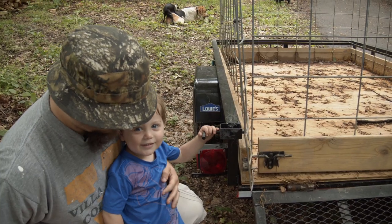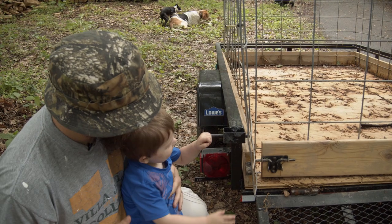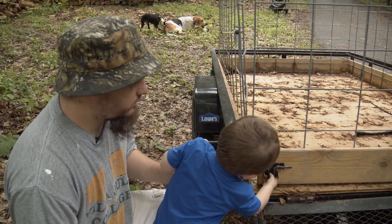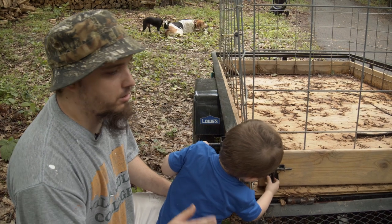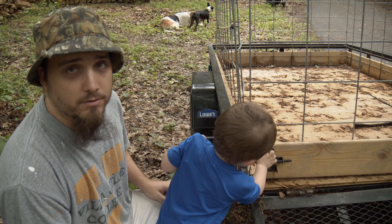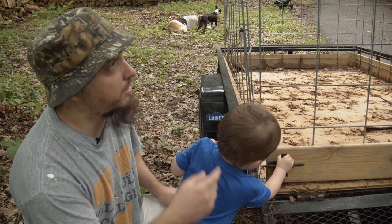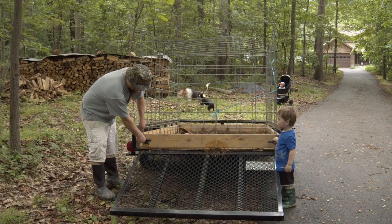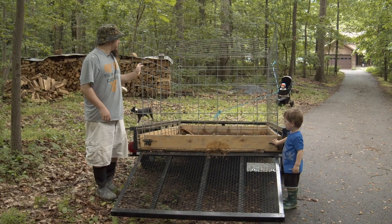Over on this side we have a latch, which makes it really easy to open, close, and keep it closed when we still have the gate down. I don't really want to trust just the gate while we're on the highway — I'd rather trust the whole back part of the cage — so we can quickly and easily undo the gate and then swing it open.